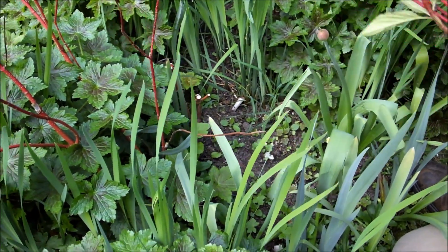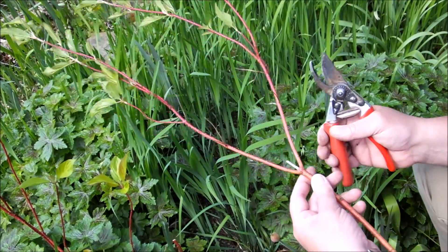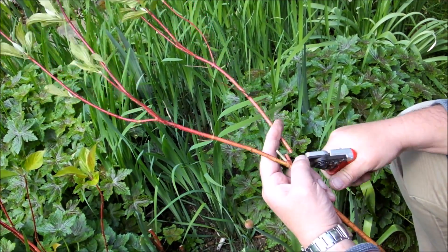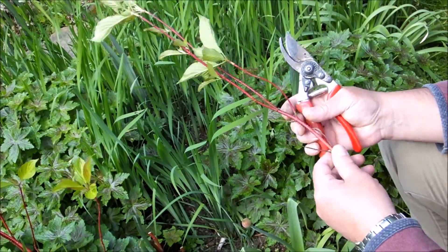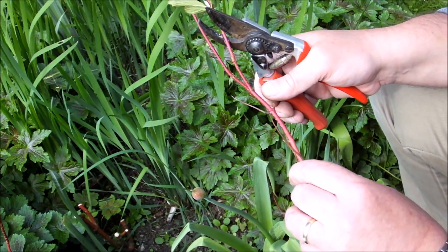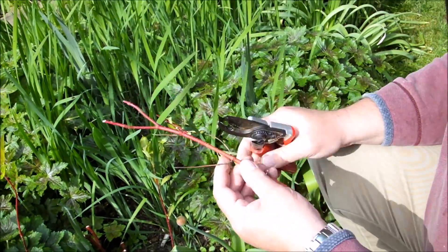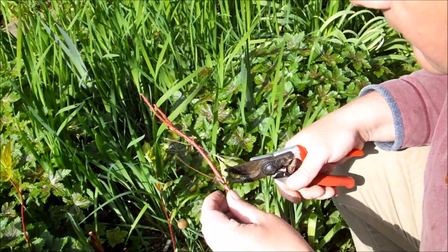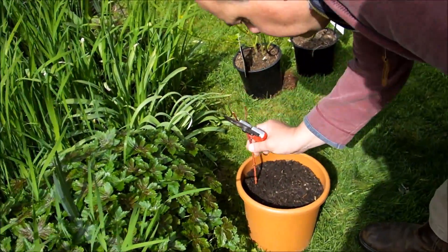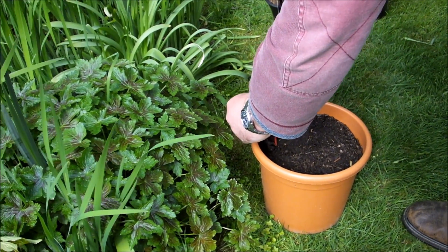That was a weak dead stem. I'm not going to waste these — so what I'm going to do is cut these in about eight to twelve inch lengths. I want to cut straight across, just below a bud. Now I'm going to remove these leaves and then cut at an angle just above a bud. Remove any weak bits, and then I'll just push them halfway down into some regular garden compost. Give them a good water.